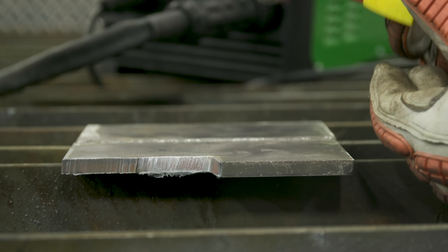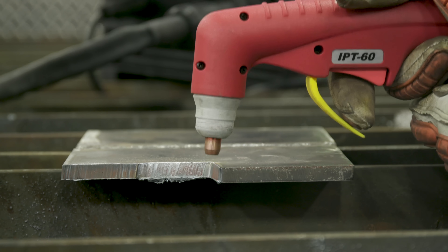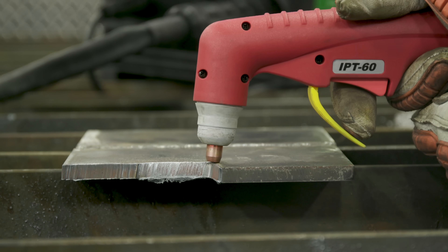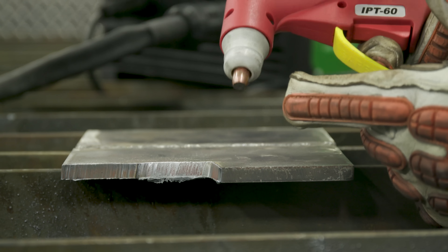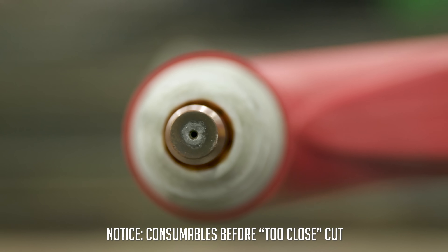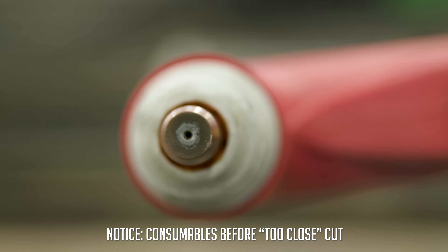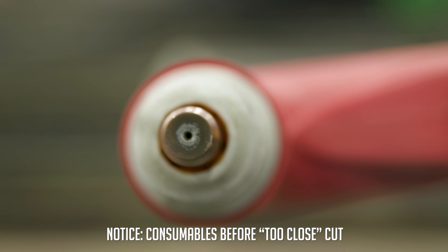Too far back and the pilot arc creates a bulb effect, giving you material slant you don't want. Now I'll show what's most common for beginners — dragging the torch on the material. A lot of people think the closer they get the better the cut quality, but that's counterintuitive. You'll destroy your consumables and get horrible cut quality. I'll show you the consumables before and after to demonstrate the difference.